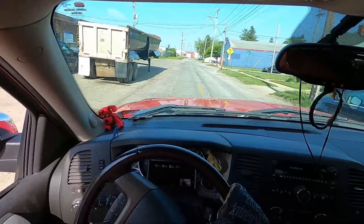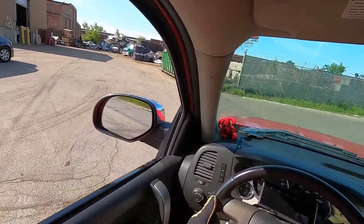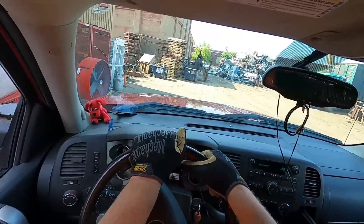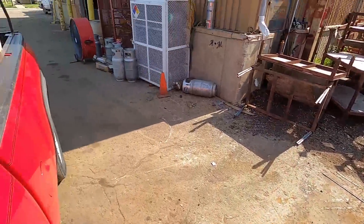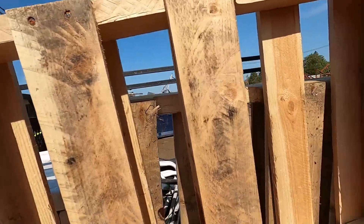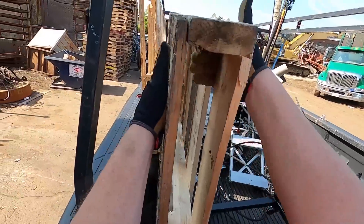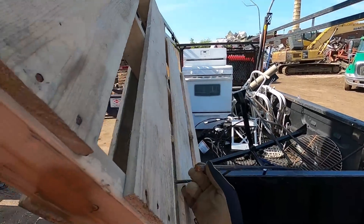I'm gonna drop the pallets off first and then I'll do my way in. All right, let's go way over here. All right, I'm gonna untie the whole truck first. That took forever. Well, you're stuck now.